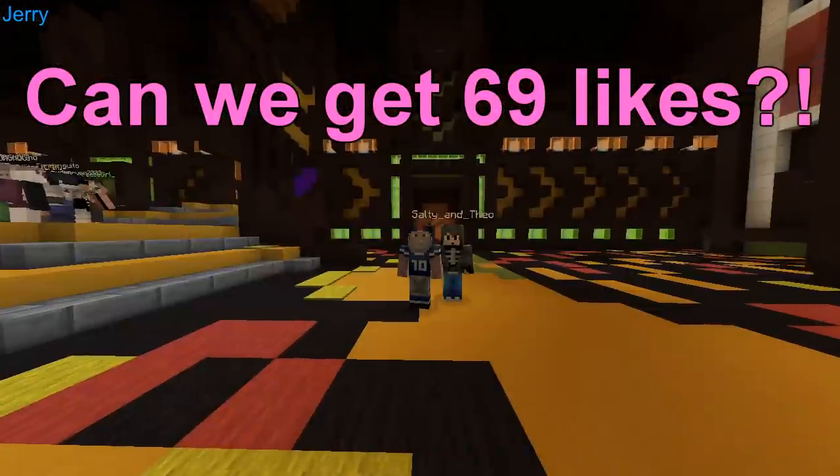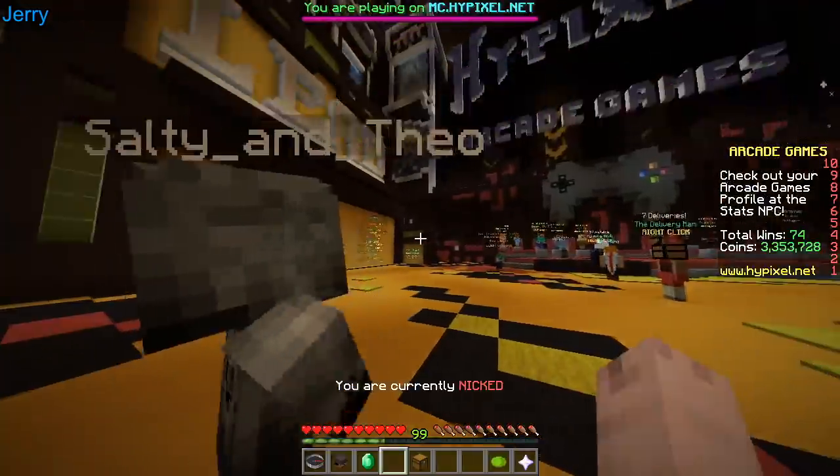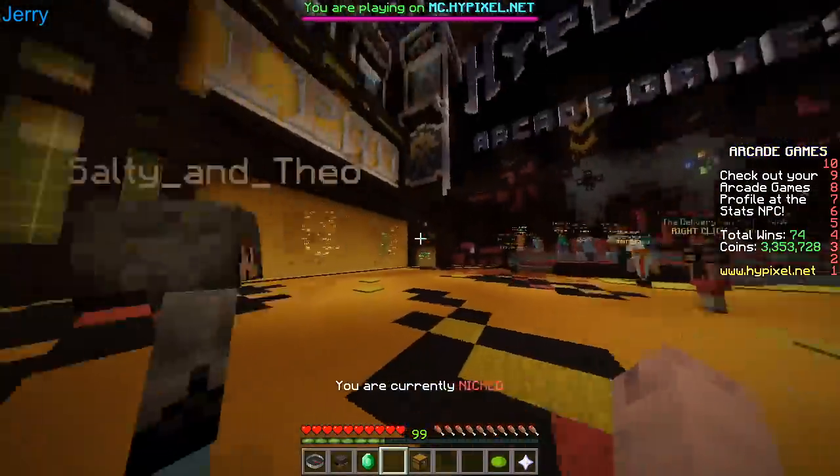Yo, what's up? Today we're gonna do Pickle Painters! We're both recording. We put the text up in the top left — you can see it.